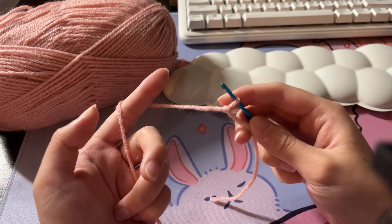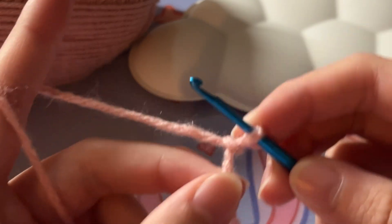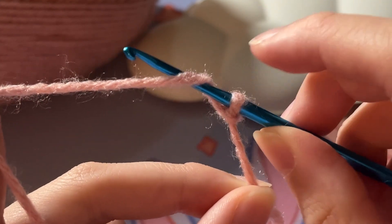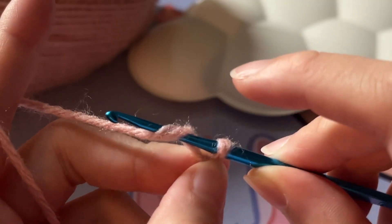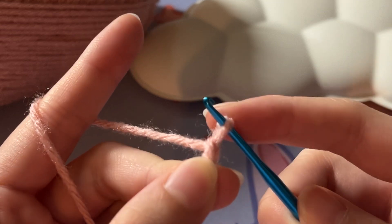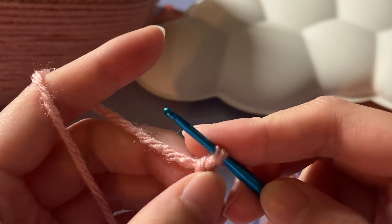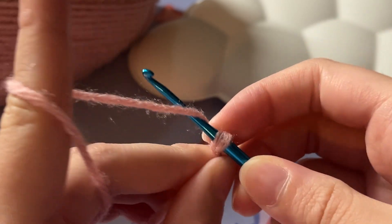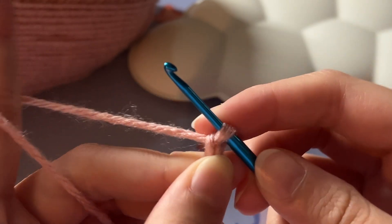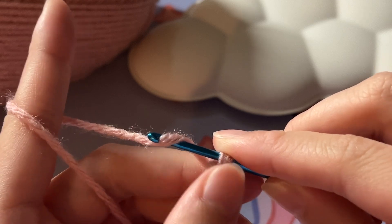Now that we have the foundation, we can start making the ribbon. We are going to create a foundation chain. To make your first chain, you are going to wrap your hook around the yarn so it's around the hook, make sure your hook is facing downwards, and pinch the bottom so it doesn't move. Then pull the yarn through the loop that is already on the hook — and now you have your first chain. In crochet terminology this is called yarning over, so you yarn over, face your hook downwards, and pull through.